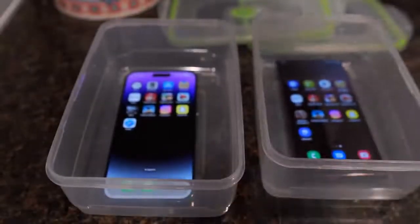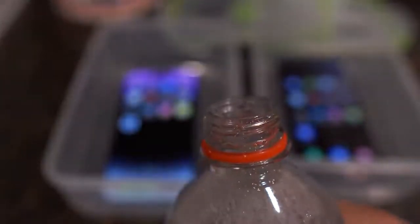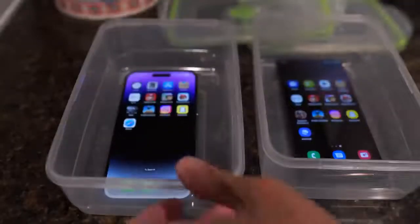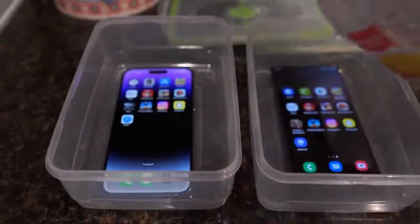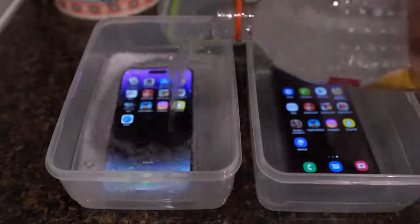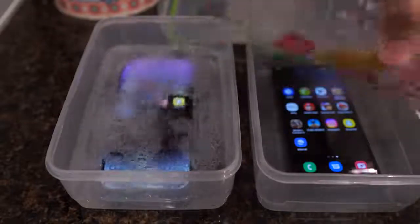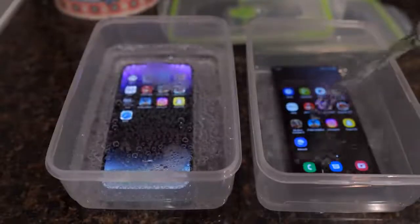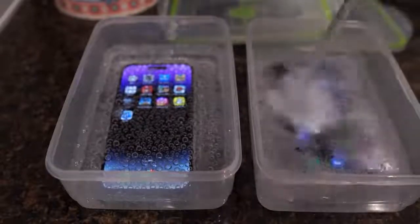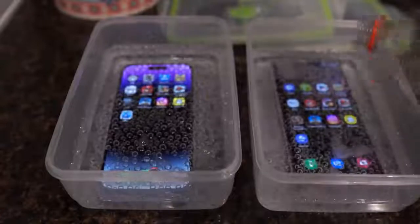Oh, here we go, I'm making a mess. Check this out — it's going to come up to the surface. I'm just going to go ahead and pour it in, starting first on the iPhone. I think that's about right. And then now on the S22 Ultra. Very nice.